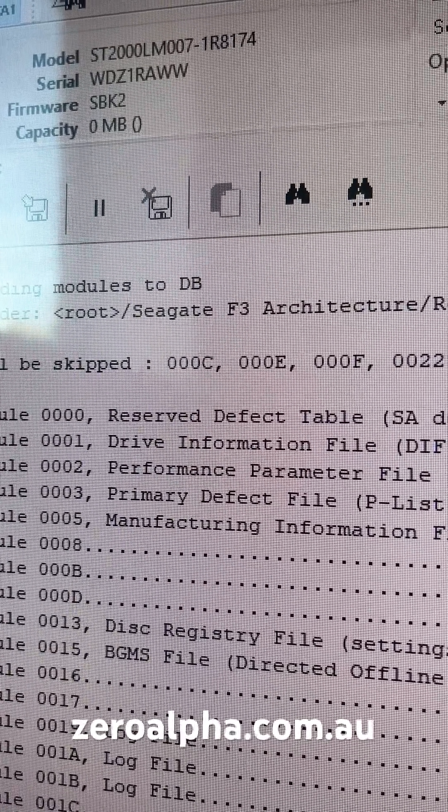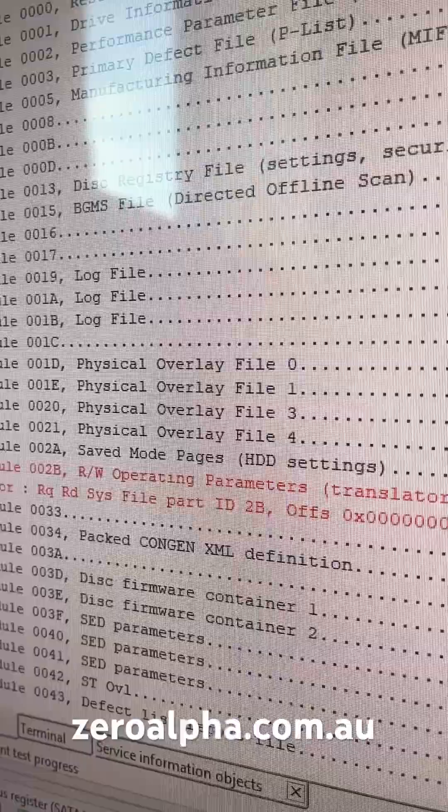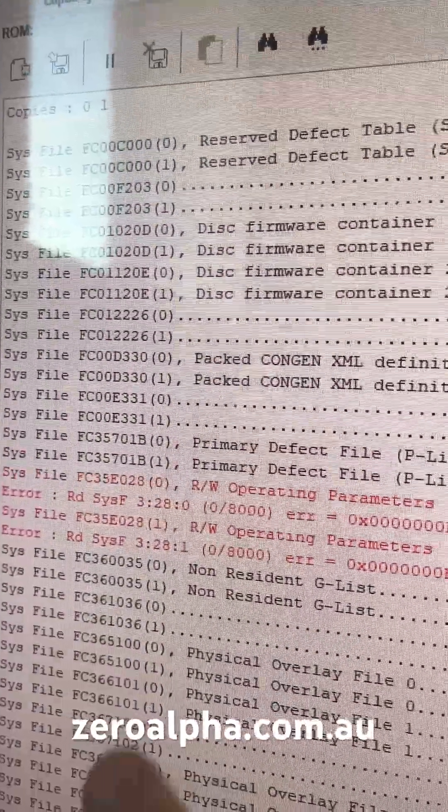The drive gives us the full and correct ID but without the capacity, and it also gives us access to the firmware. We get a problem with the translator on 2B, translator on system file 28.